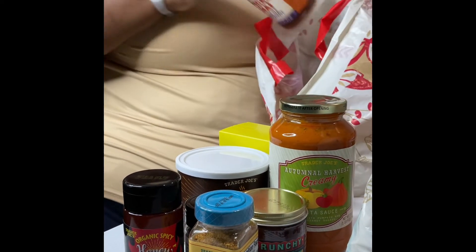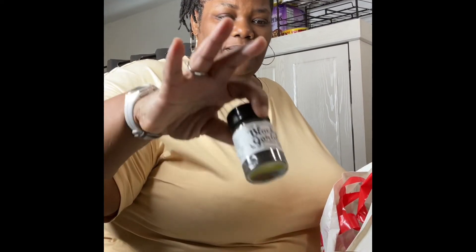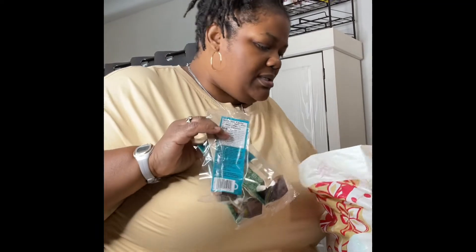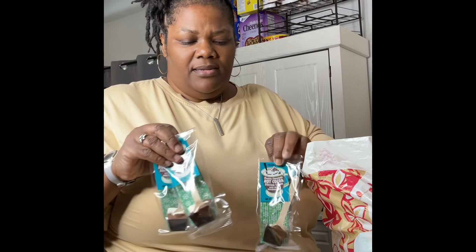If you have a Trader Joe's in your area, check out some of this stuff. It's kind of expensive — something like this might be like four or five dollars, but others might not think it's so bad. My daughter bought the spiced chai black tea concentrate, and that tastes pretty good according to your liking. We bought four of these because we are in the fall season. After Hurricane Ian just passed us, the day after it was pretty cool — the weather was really nice, it feels like fall.